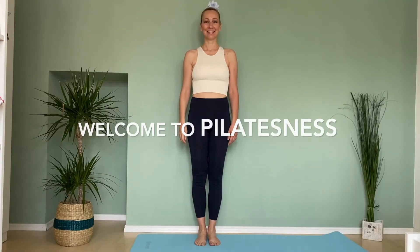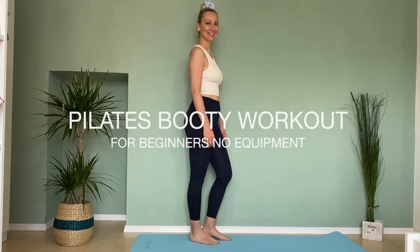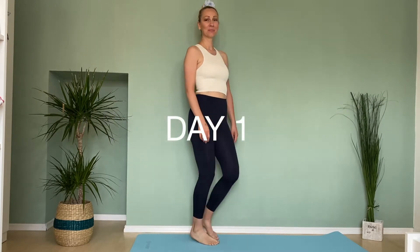Hello, hello everybody! Welcome to Pilatesness. My name is Ivana Dević. This is a Pilates booty workout for beginners with no equipment. These exercises can be used to fix gluteal amnesia. More about gluteal amnesia, read in my post — link can be found below.